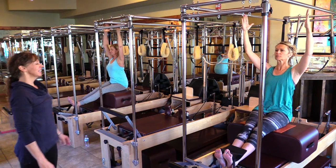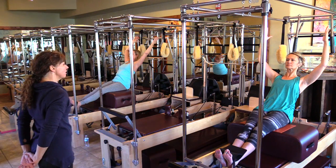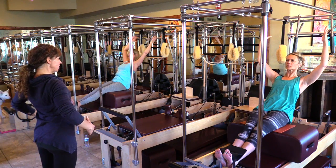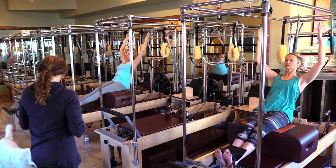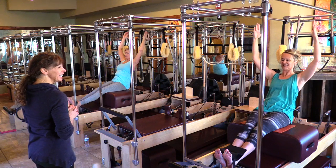Lean back, hold back. Shoulders down, squeeze your glutes. Lift another two inches out of that pelvis, pull those hips tight. Three, two, one — and come up. Inhale here, and again lean back.